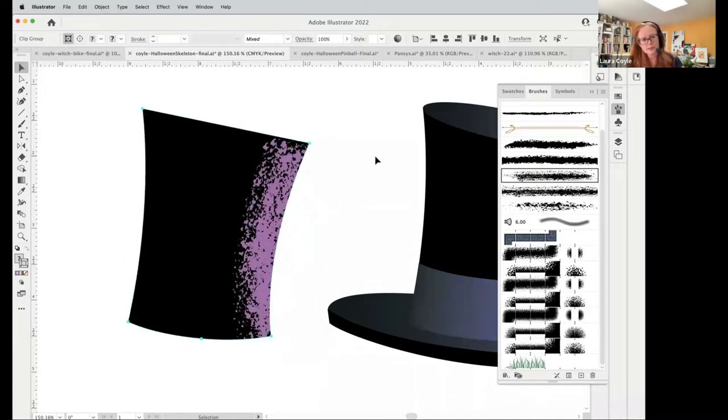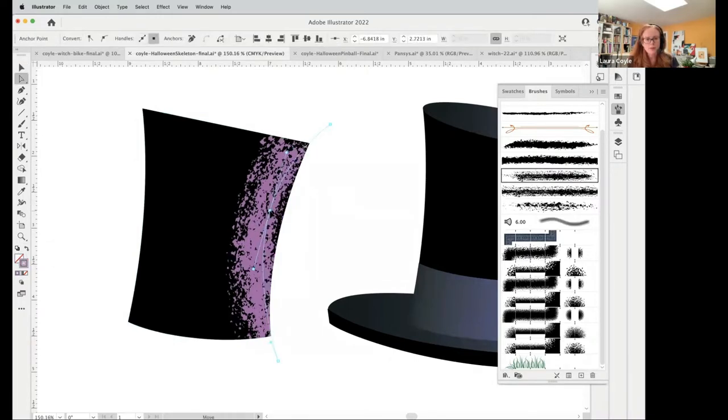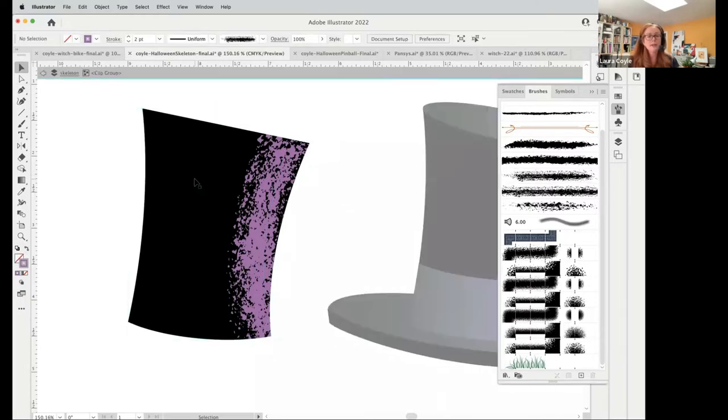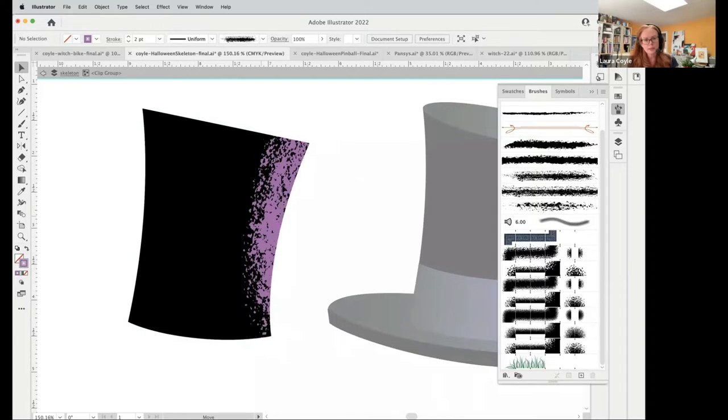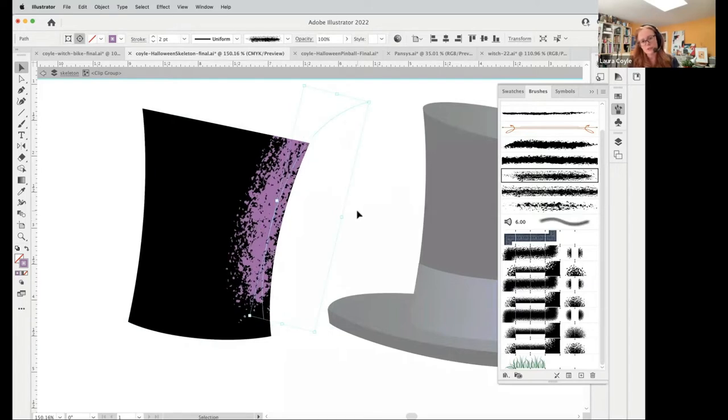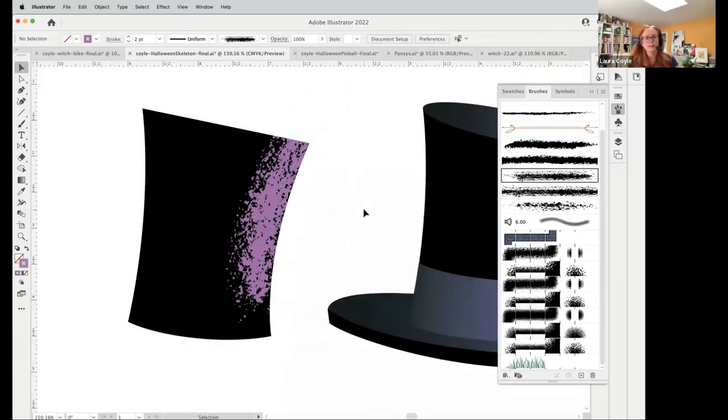Let me undo where I moved it because now it's out of register. From here I can either use my white arrow to work with this — select it and change the contour of that brush stroke — or I can use my black arrow and double-click to go into isolation mode, which makes it easy to grab and adjust. Maybe I want to show the end of that stroke there, then double-click again to get out. That's one way to use a clipping mask with a brush.